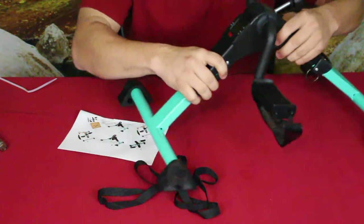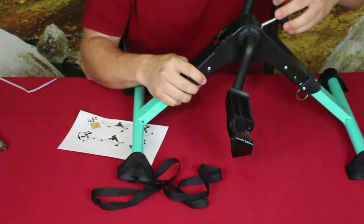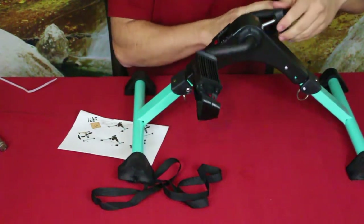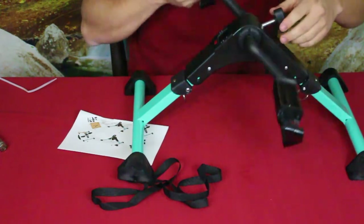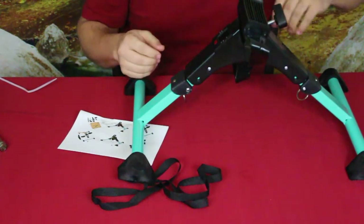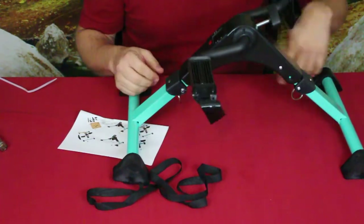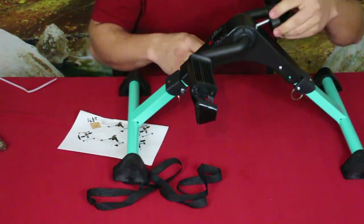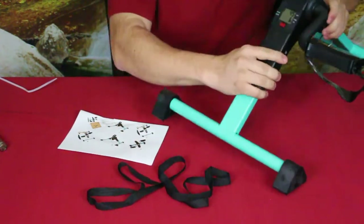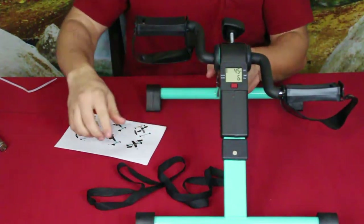The little knob spins down to add resistance — once it's down far enough it doesn't move as freely. Back it off and it moves more freely. So you can change your resistance just by adjusting the knob.